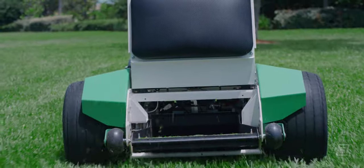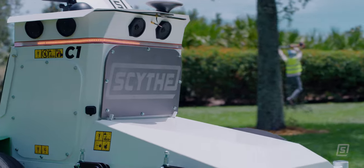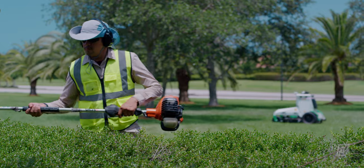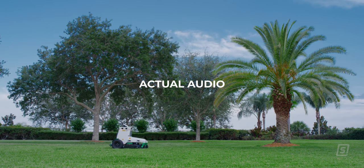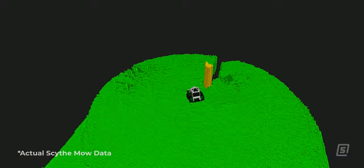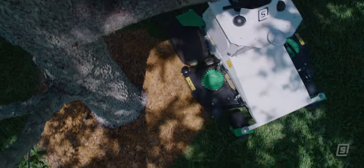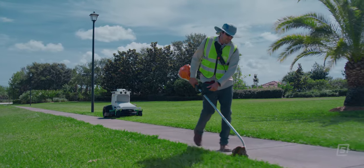Scythe's all-electric drivetrain makes it the greenest and most reliable tool in your arsenal. It also makes it the quietest. Did I say tool? Scythe is so much more than that. With its 360-degree vision and intelligent perception, Scythe is half the work and twice the force.